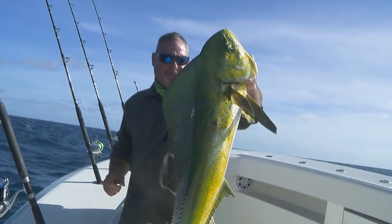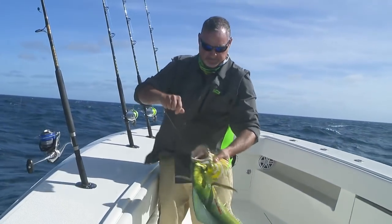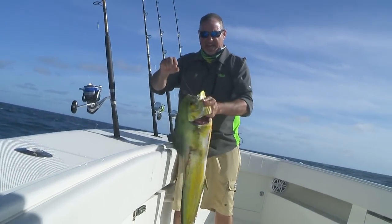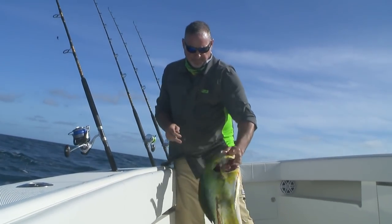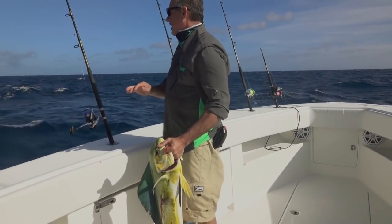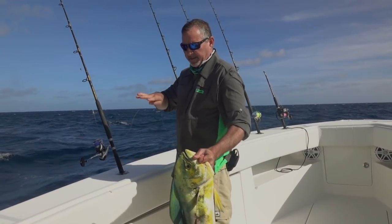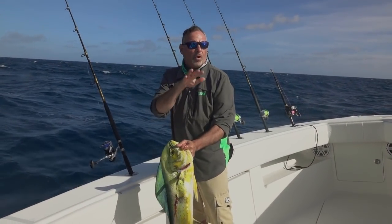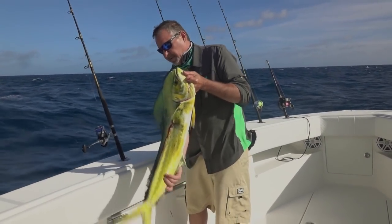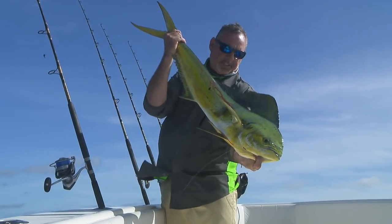Not a bad first fish on a flat line — she inhaled that pilchard! I can't stress enough, that's what kite fishing is all about: the details. It's about maximizing your presentation 360 degrees around the boat. We're also fishing some deep baits as well, because it doesn't take much — every fish could make a really, really big difference.